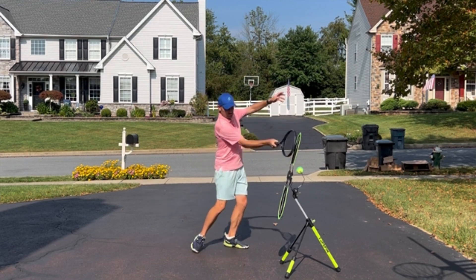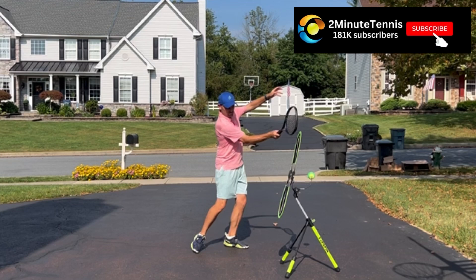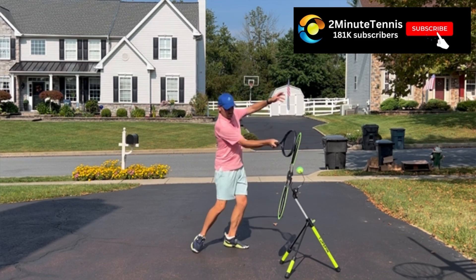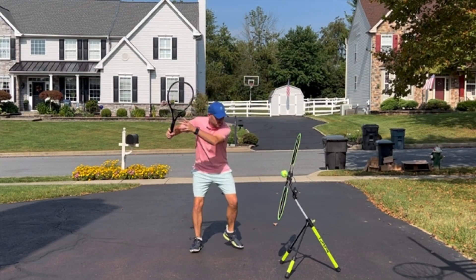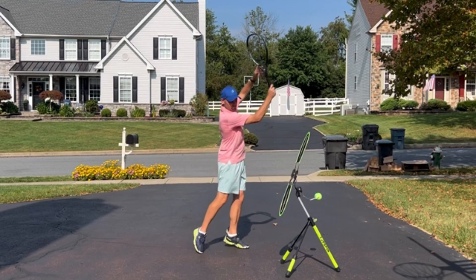You'll notice on my forehand how I'm catching the racket high with my left hand. My racket is actually trailing my left hand as a right-hander — my left hand gets up before my racket. That's what I want you to think of, because it actually entices the racket to go up. I don't want you to think high, low, and across and down — I want you to think high, low, higher.